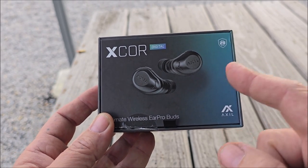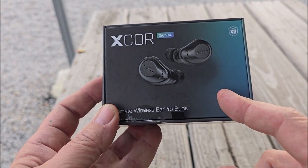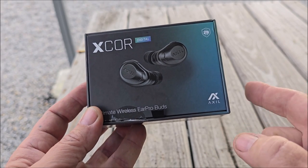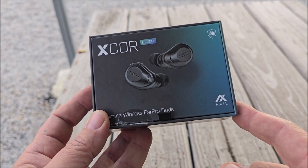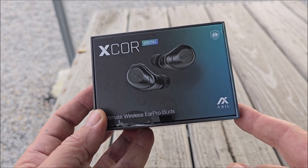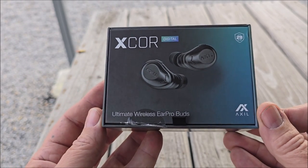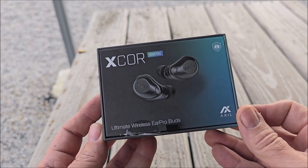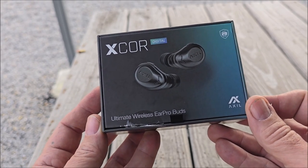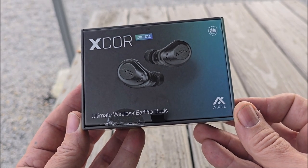Today I'm going to be shooting with these. After this, we're going to go back on the bench, talk about them, and I'll show you all the different ear pro that I take to the range for my shooting. I am at a gun range and there is live fire going on. Gotta love the pew pew. I'm going to be using these today and then we'll go back on the bench, take them apart, look at all the accessories that come with them, and compare them with my other ear pro.